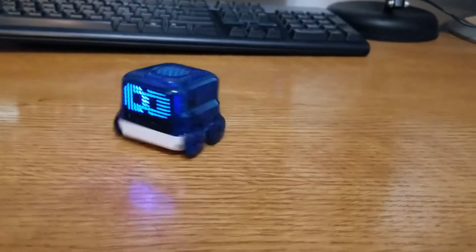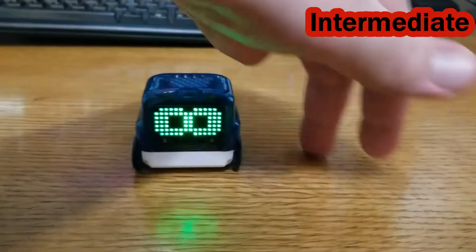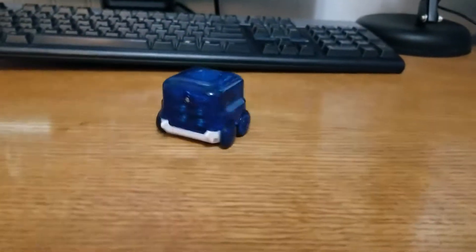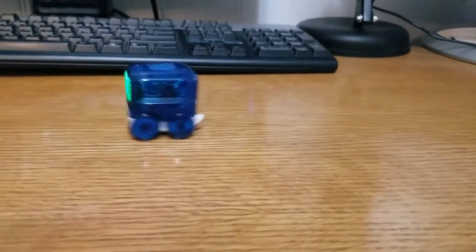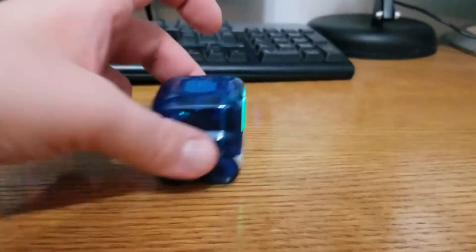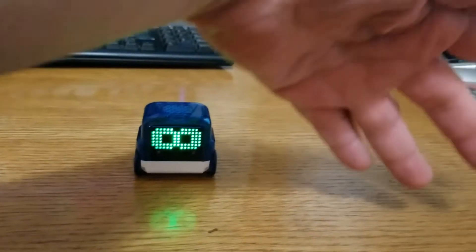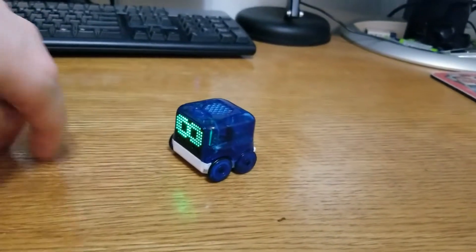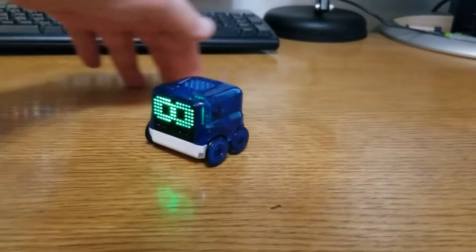This one is spin out. This one is rock out, and most hand gestures for all training modes are very similar. This one is dragster. This one is a dance session. And this one is doughnut peel out.